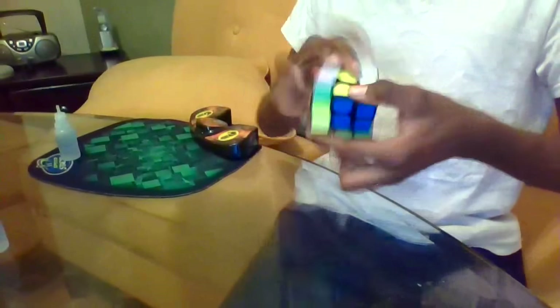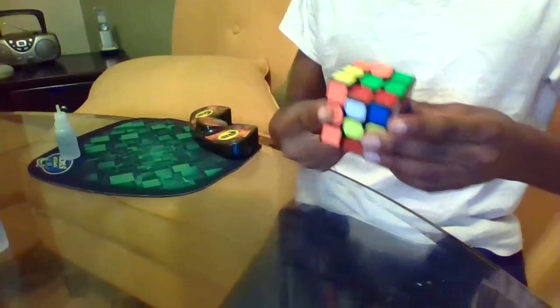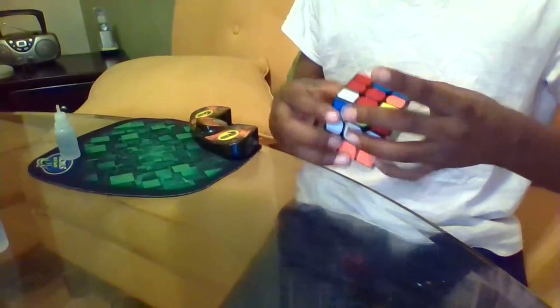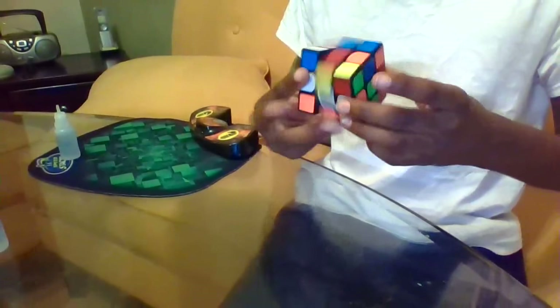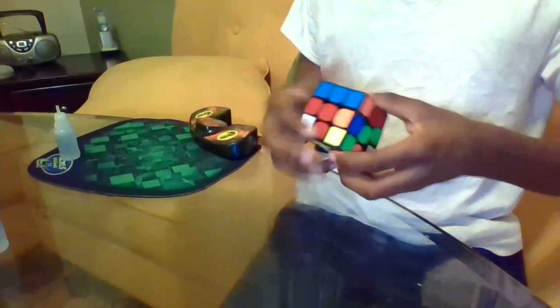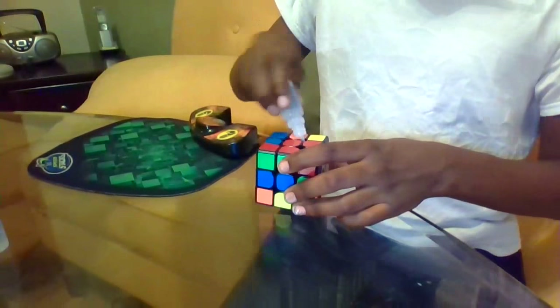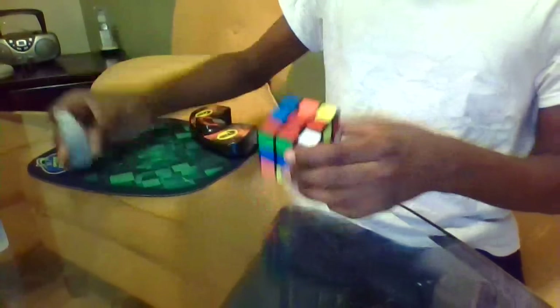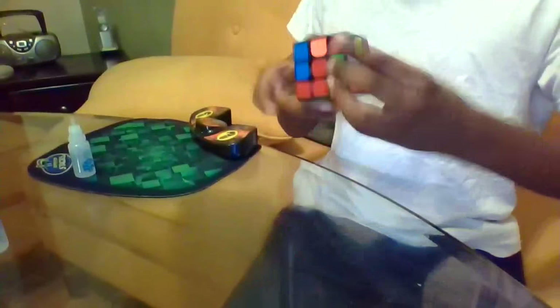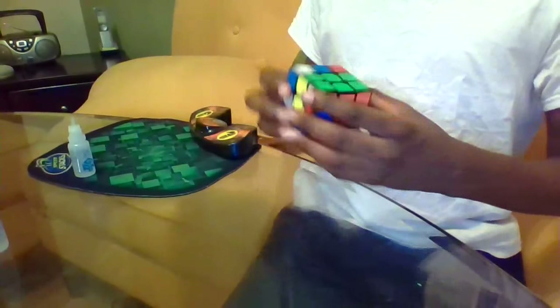Let's do it. Wow! You see right here — these inner layers haven't been affected much, but now it's really fast. I might need another drop right here just for good measure. Wow! That is a lot faster. This is really nice.